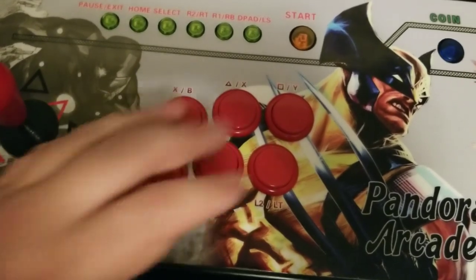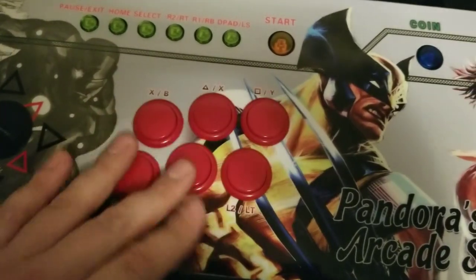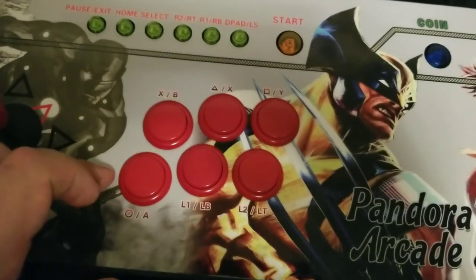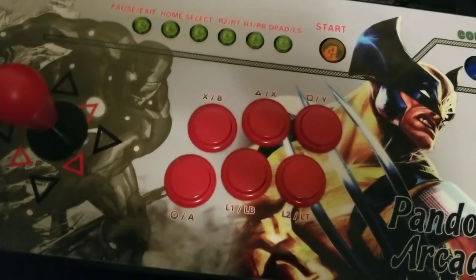If you remember, the original buttons on here were pink and I didn't like that, so I took those out and I replaced them. I feel like this video should be longer for some reason, but that's really it. Thank you for watching.